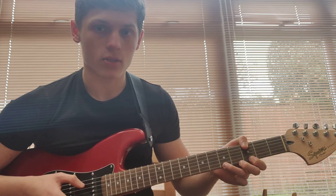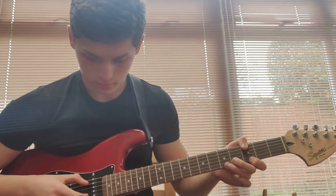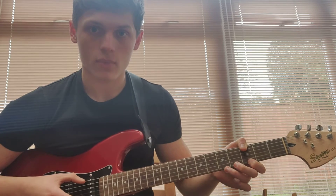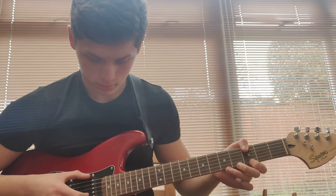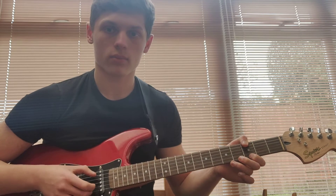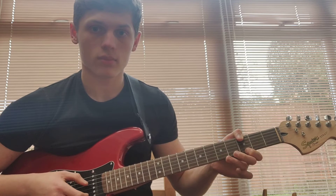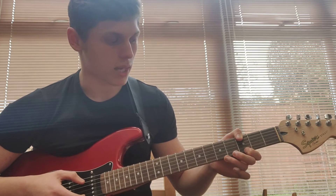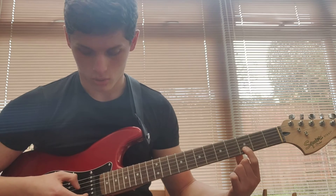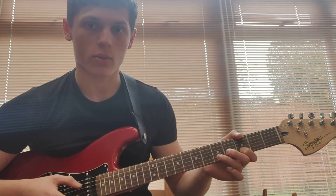Then 5th fret high E string, 3rd fret high E. Then you repeat the first bit of it again, but instead of going to end it, you put your 1st finger on the B string on the 3rd fret, and you pluck that twice.